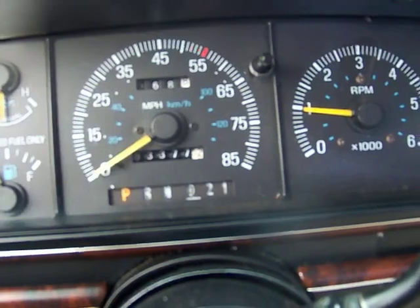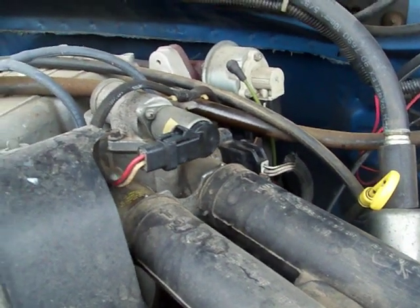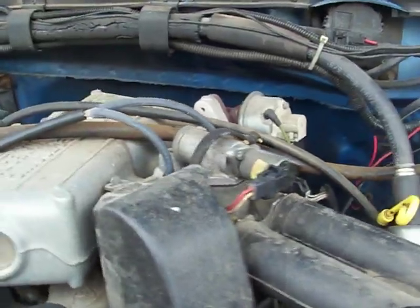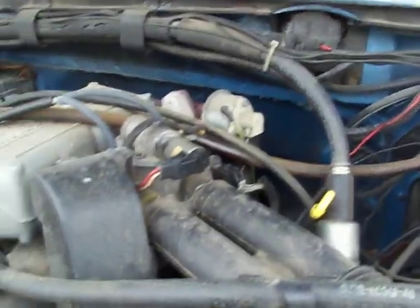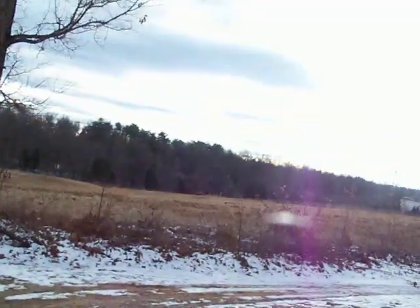Two hundred and three thousand miles, so yes. That's what the issue is — you just undo this connector right there, clean it, put it back together. That usually solves almost all the hesitation issues, acceleration issues. It's 24 degrees, so I'm going back inside where it's warm. Thanks very much, and thanks for watching. We'll be back.